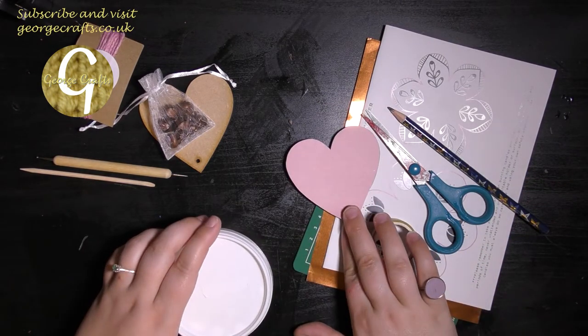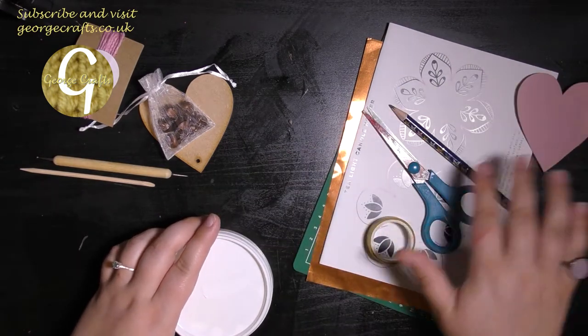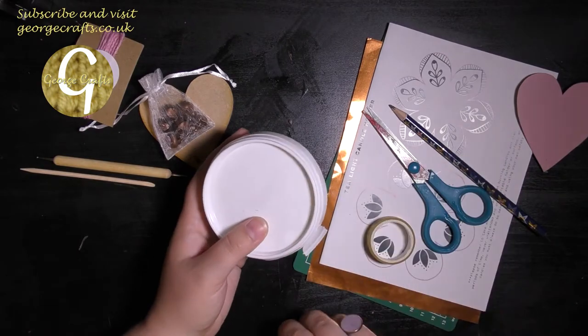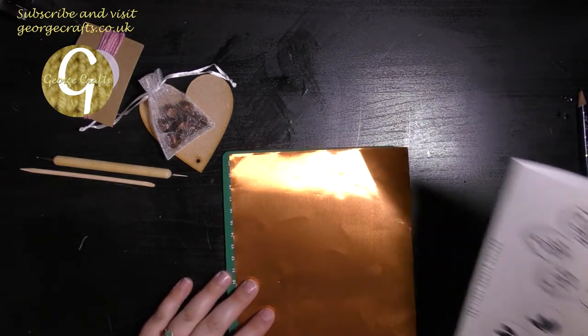From my own stash I'm going to use a pair of scissors, possibly a pencil, some low tack tape or washi tape. I've cut out a heart shape in some colored paper because I want to cover the back of my heart, and I've got some glue to stick the heart on with.